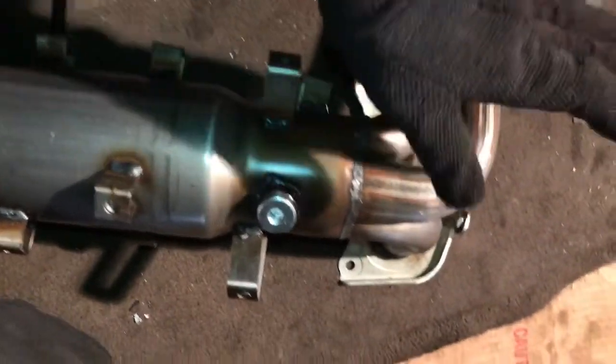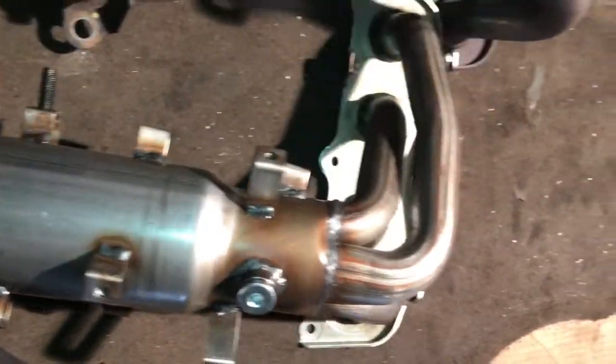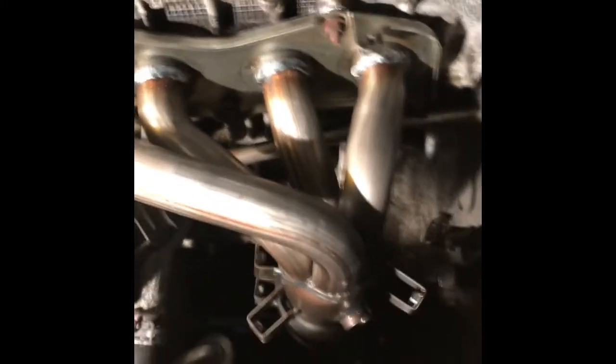Everything is together — this is the manifold too, and attached, catalytic converter, all together. We need to tie it up. Check the owner's manual to go by order and see the torque specification.